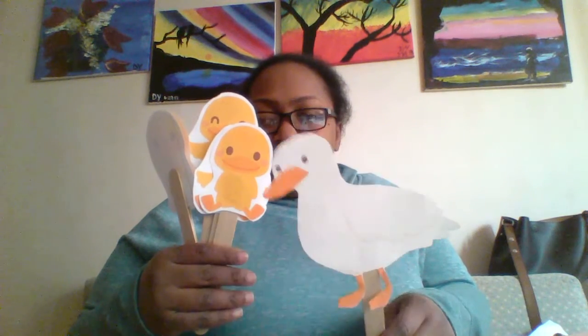So there you have it — something really quick and easy you can do. You can either make your ducks or print them off the internet like I did. I'll attach the link for these ducks — it's really cute and easy to do. You can let the kids hold these sticks while you're doing the song, or if you don't want to hold it yourself, you can give it to your child when the ducks go away.